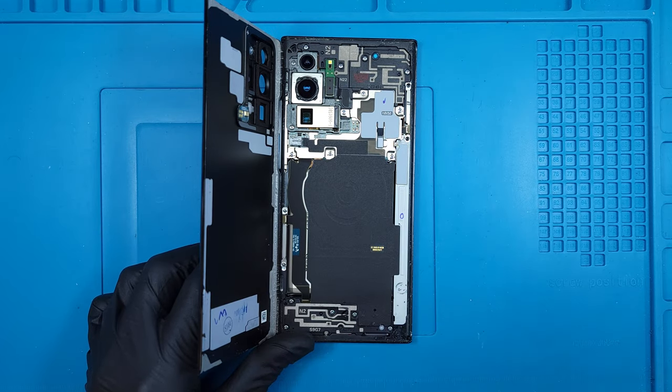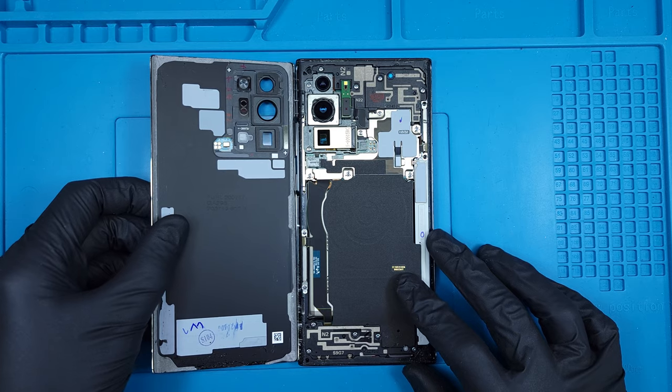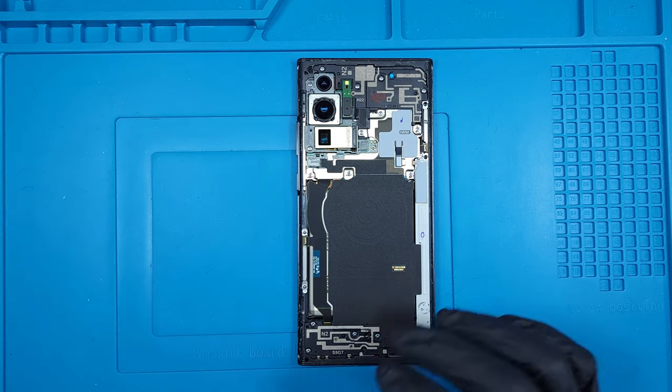It's rare that Samsung mounts any tech on their back glass, but here we can see a tiny microphone with pressure-sensitive contacts to communicate with the main board.